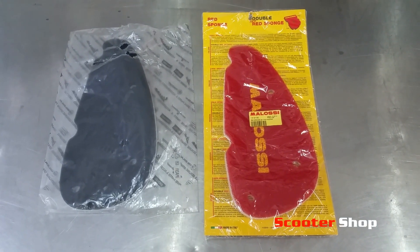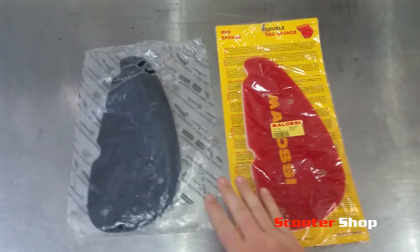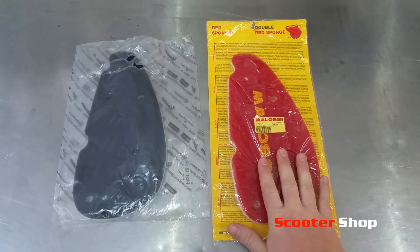Today I'm just going to talk through and show you the difference between a Molossi Red Sponge Performance air filter and a standard air filter. I've got these two here which are for an SR50R. I'll just open up the packets and show you the difference between the two.